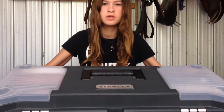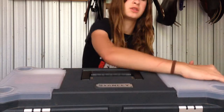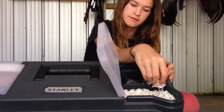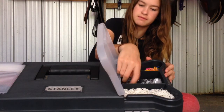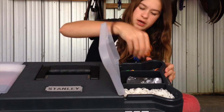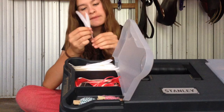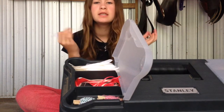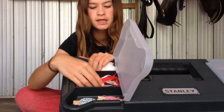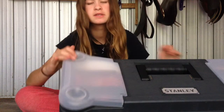My grooming box is a Stanley toolbox — I use a toolbox because it's bigger and I can fit more stuff in it. Starting with the side container, it has three sections: the front section has white braiding bands, the middle section has black braiding bands and a little container of braiding bands, and the last section has rainbow braiding bands. I also have feathers for when I paint my horses to make them look like Indian horses, some ribbons for decorating the mane and tail, and two things of string I braid into the mane and tail to make it look pretty.